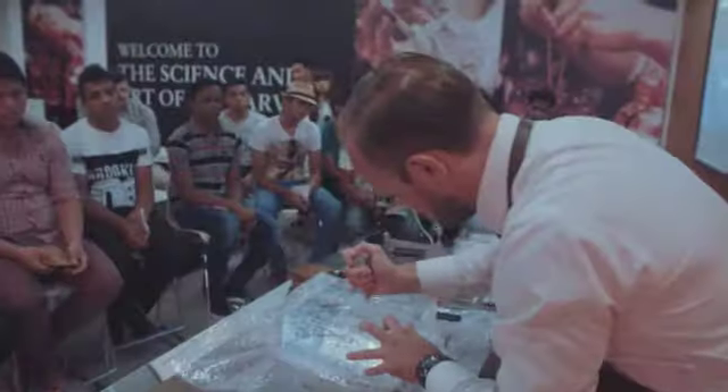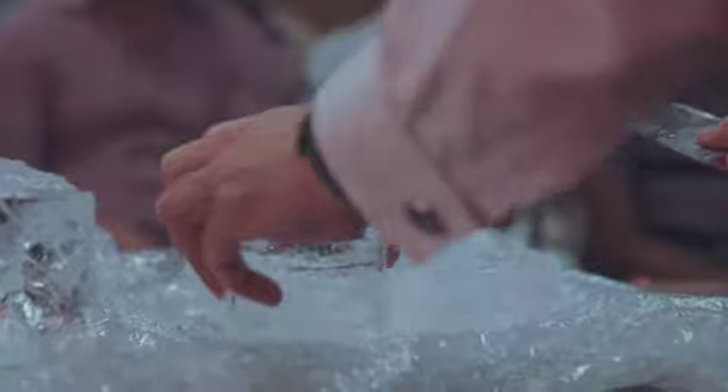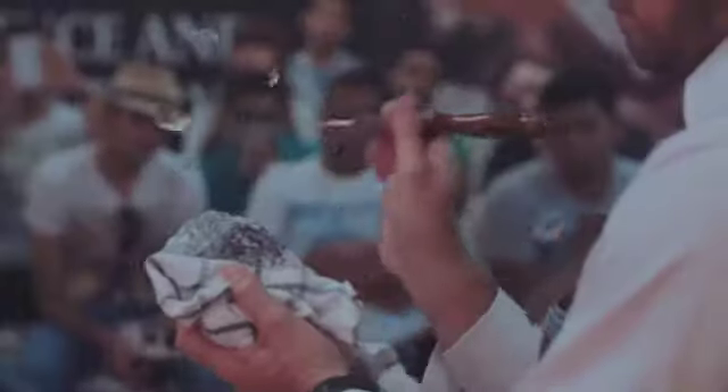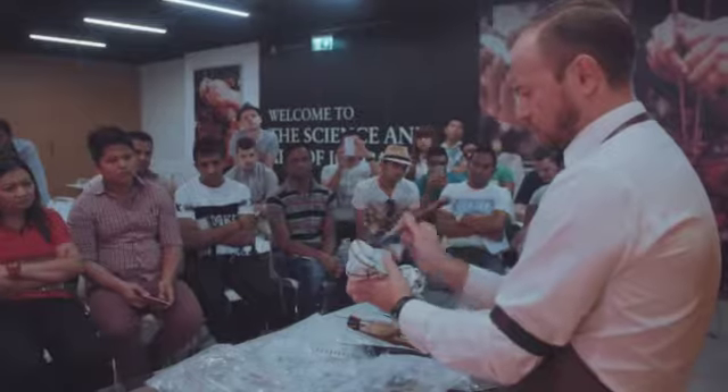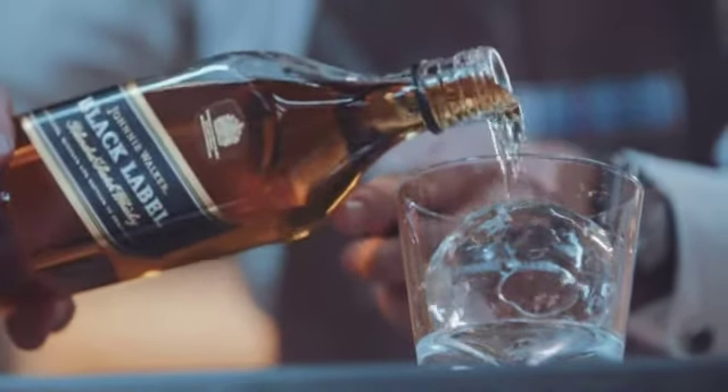Today's session, the science and art of ice for the Johnnie Walker Black Label Big Bold Classic, was designed to educate bartenders about the art and the craft that goes into hand carving ice — to enhance the guest experience, to perfect drinks, and to match the craft of Johnnie Walker Black Label.